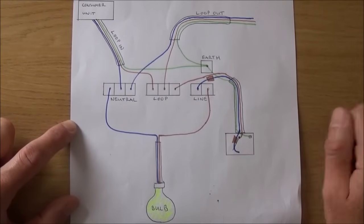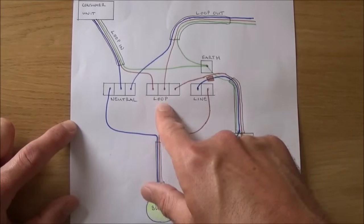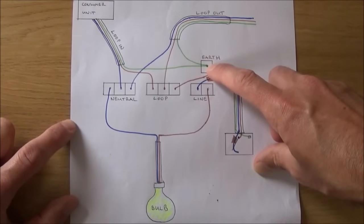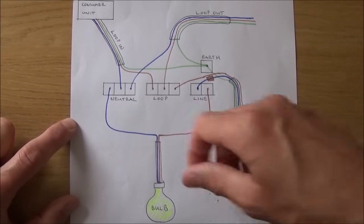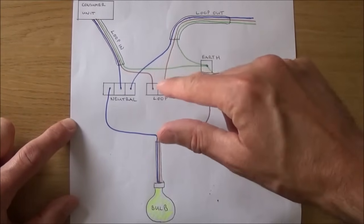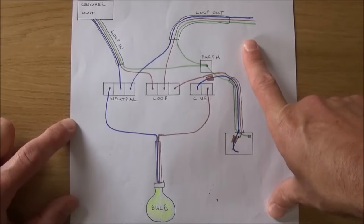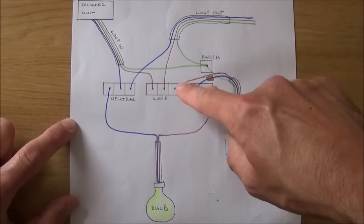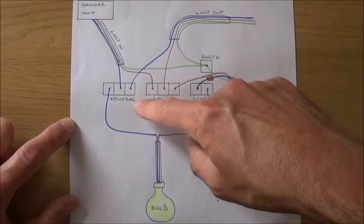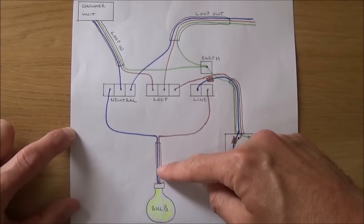On a typical ceiling rose arrangement you'll have four terminal blocks. You'll have three screws for your neutral wires, three screws for your loop or live wires, and two screws for your line. There will only be one screw for all your earth wires. In most scenarios you'll have four cables: your loop in, which is the power in from either the consumer unit or the previous light in the circuit. If there is a light after this one in the circuit you will have a loop out, which provides power from this ceiling rose out into the next light. You'll have a cable going down to your switch, providing power from the ceiling rose to the switch, which is then returned back to the bulb when the switch is turned on, and you'll have your cable which goes to your light fitting — on a traditional ceiling rose this will be the white pendant hanging down.